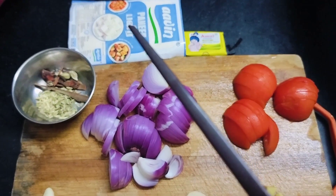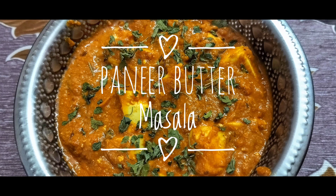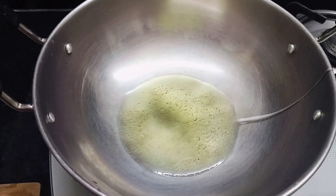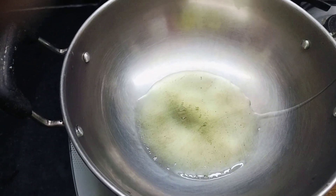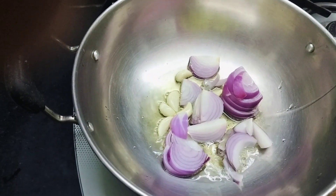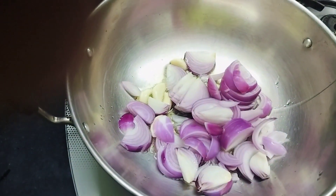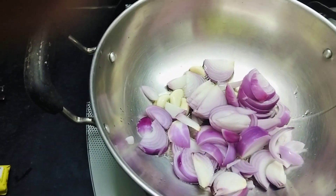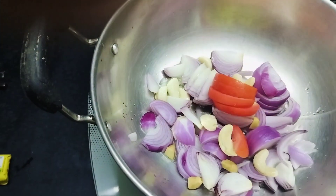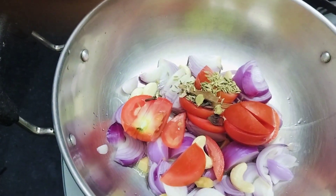Also have half teaspoon fennel seeds, 100 gram paneer, and 25 gram butter. Place a kadai over the flame and add 1 tablespoon cooking oil. Once it's hot, add the garlic cloves, chopped onion, ginger pieces, cashew nuts, tomato, and the dry garam masala. Sauté it all together.